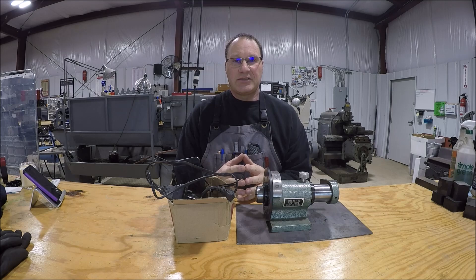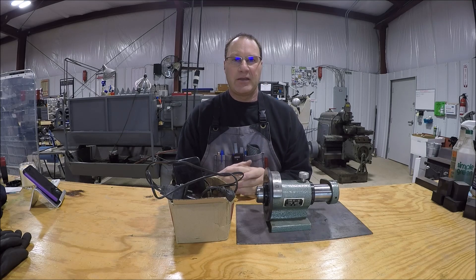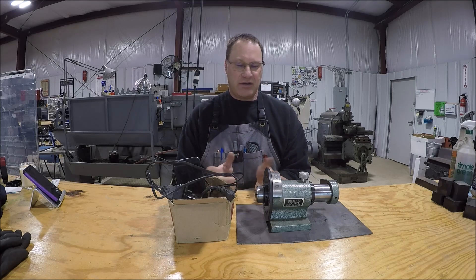Buying a commercial one is really expensive. I was looking on eBay - if you can get a Herig or something it's big bucks. So I figured, what the heck, let's try to make one.